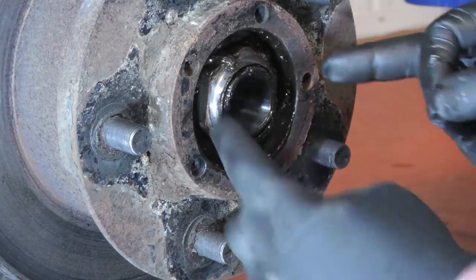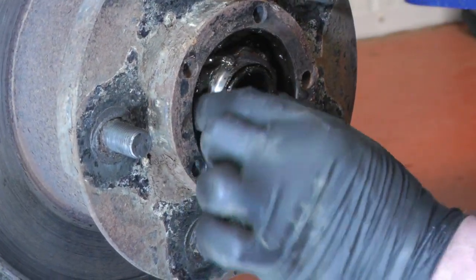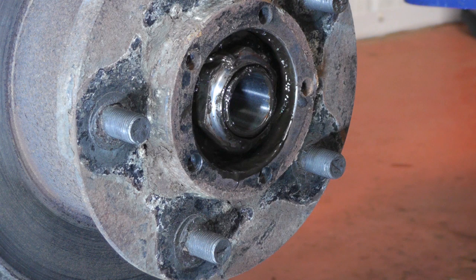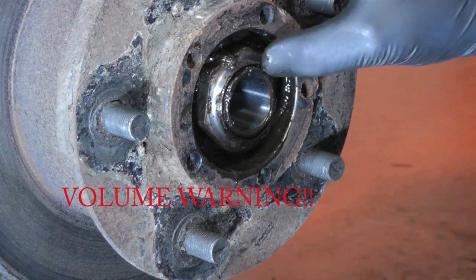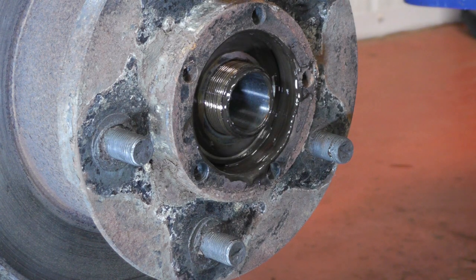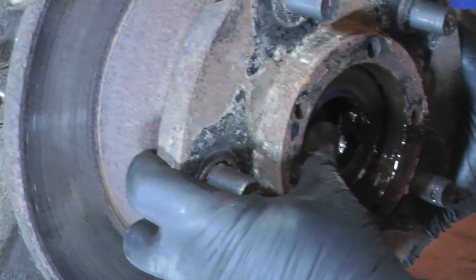With the half shaft removed, you can now see the centre nut that holds on the whole hub. You can see this nut is actually loose — the lock tab has been knocked over — but that should be tight to 200Nm. Although they are taper roller bearings, there's a centre cap inside that puts the tension on the bearings, so that nut should be tight. Just get a socket, take off the nut, and if you put your finger there to stop the bearing falling out, you can slide the whole hub off.